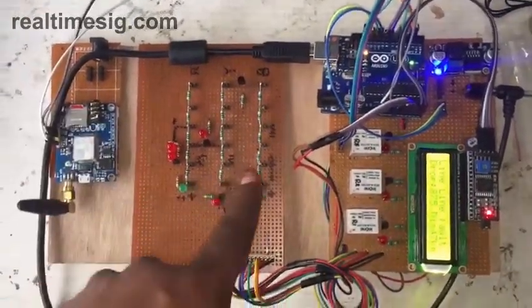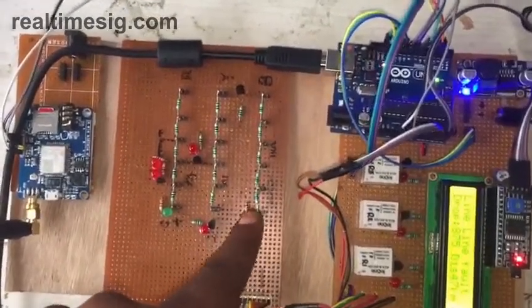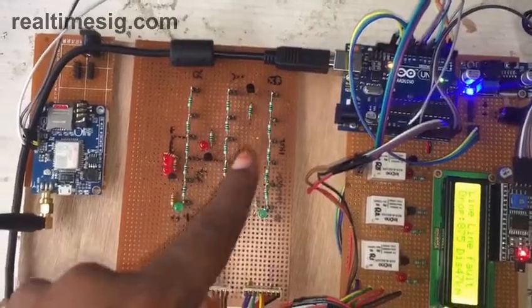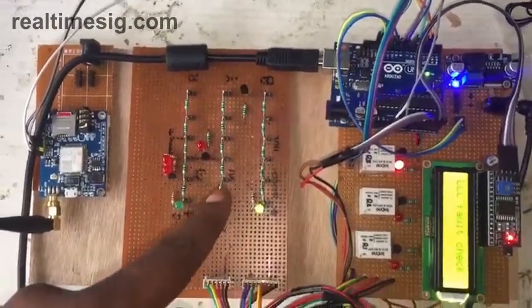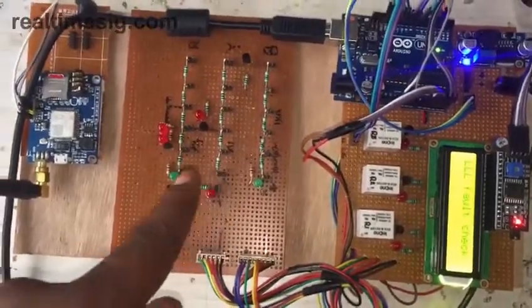All the cables have been replaced by 1k resistors — these are 1k resistors connected in series in order to resemble a cable. This is R, this is Y, and this is B.